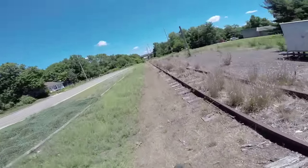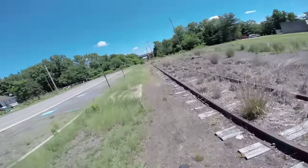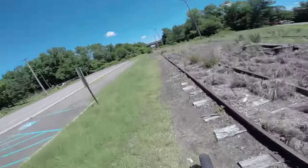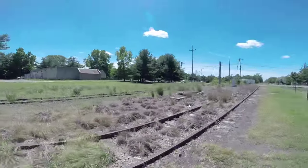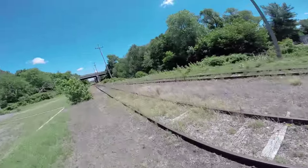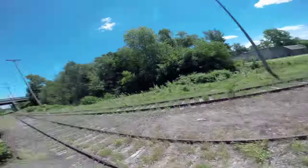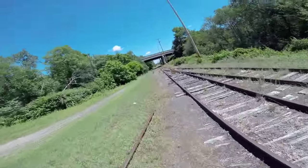You definitely want to be careful of tire puncture riding on this type of terrain. Also definitely have to worry about ticks — there's a lot of tall grass here. But it's interesting, you can see all the different switch tracks. There's a whole bunch of rails here off to the side that are loose.